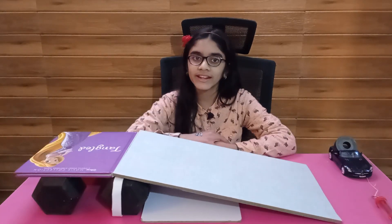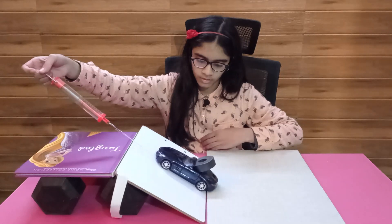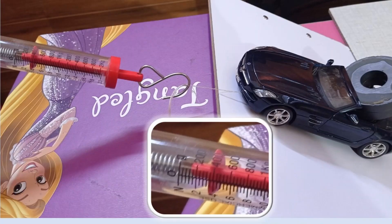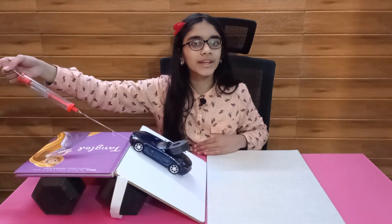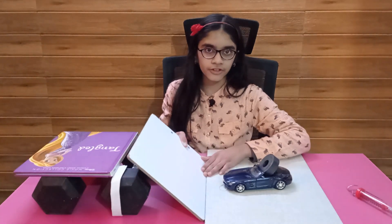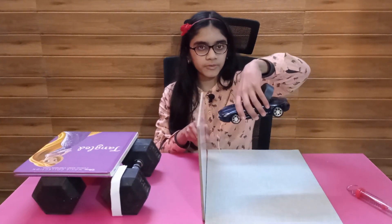Let's now use an inclined plane with more angle of inclination than the previous two. Our spring scale shows about 400 grams. This time the force required increases compared to the other two inclined planes, but the distance of travel is decreased. If we keep increasing the angle of inclination, the force required will keep increasing, and eventually at 90 degrees, it would be the same as lifting the object straight up.